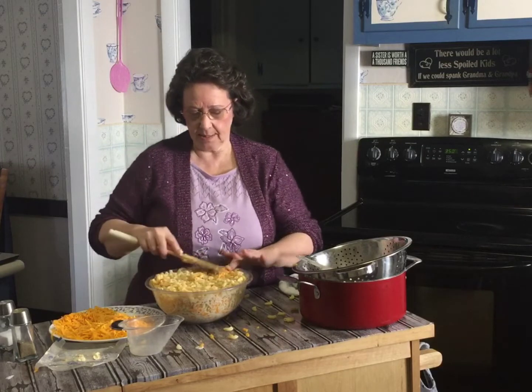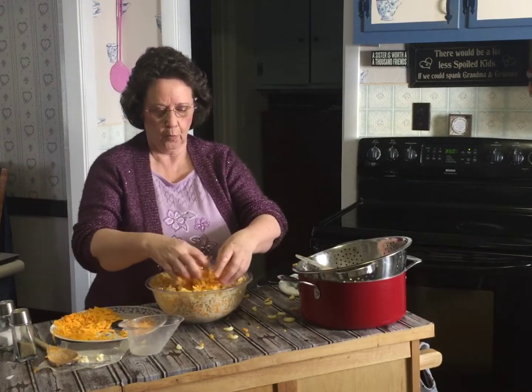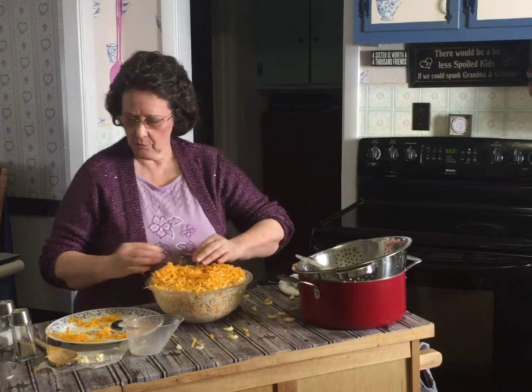So once you get that all mixed in really good, you just take the rest of the cheese that you have and sprinkle it over the top so it's really pretty.